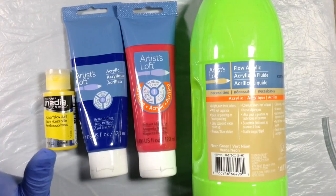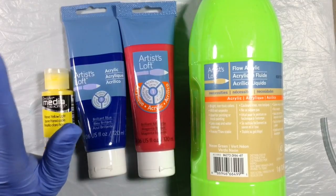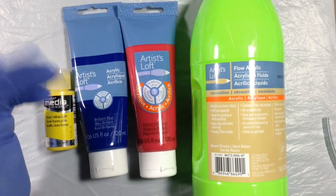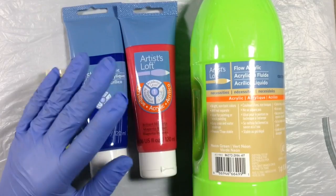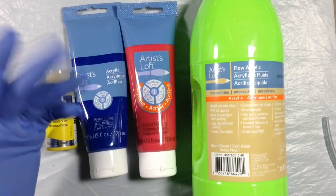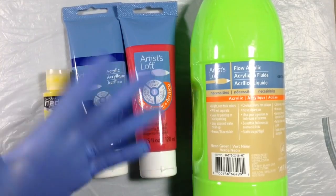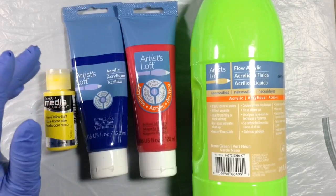Now, admittedly, it doesn't take much for me to drop everything and start painting. But honestly, I think I heard one of the paints say, 'Don't you love us anymore?' Of course I had to turn back around and come play with them. We don't want them to feel neglected now, do we?